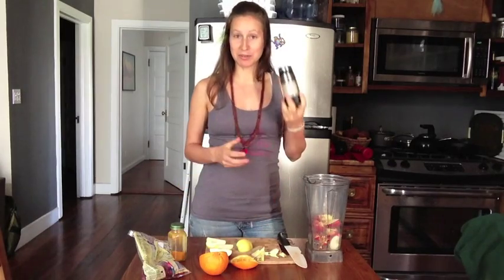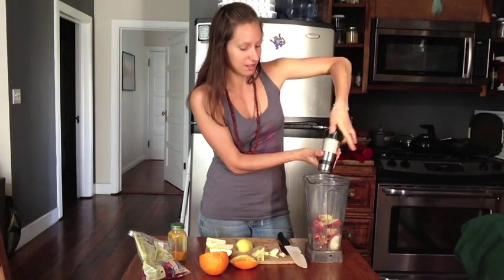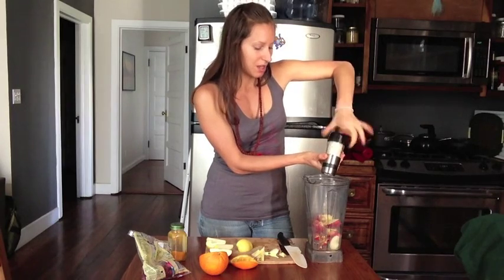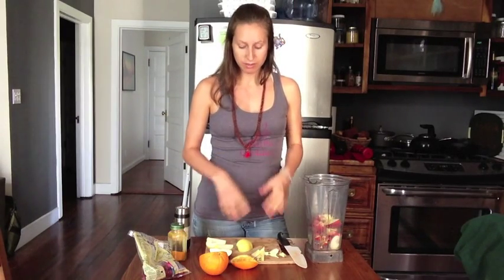Next we're going to add a little bit of Celtic sea salt. You can use whatever salt you like — just use the highest quality that you have. If you don't want to use salt and you have some Irish moss laying around, you can definitely throw some prepared Irish moss in here. That also won't have too much of a flavor effect — you're going to get all the minerals from the Irish moss and a salty flavor. Probably just a couple of teaspoons of that would be fine.